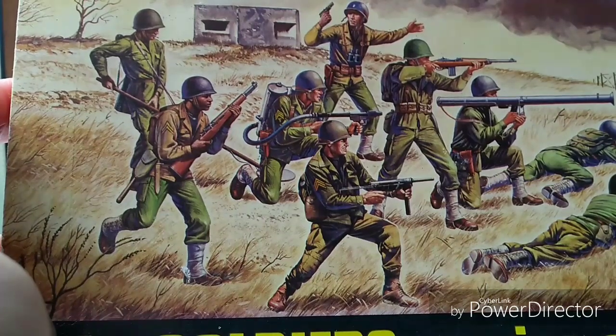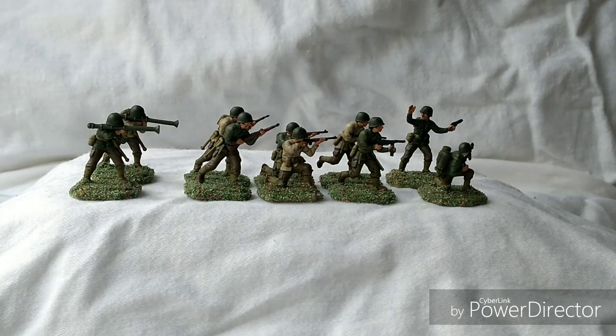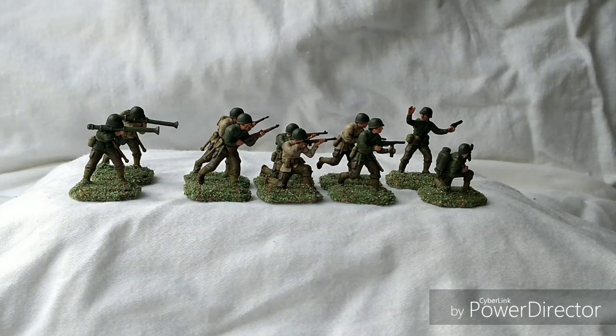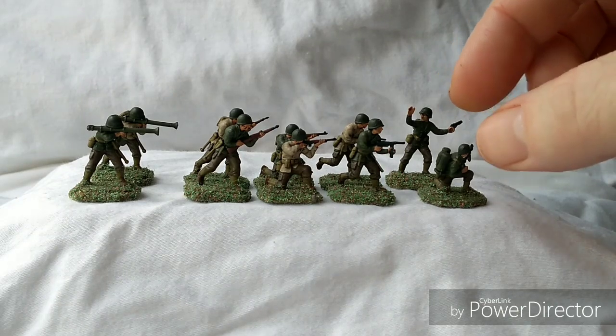We've returned with the completed and painted figures. Quite simple, quite easy to do — painted up nicely. These are being done in the same color scheme as recommended by Airfix on the back of their 1/32 scale set for their US Infantry/US Marines. The poses are quite similar and I've one or two little comparisons to show you. Very handy, very straightforward — painted up quite nicely, I really like them.